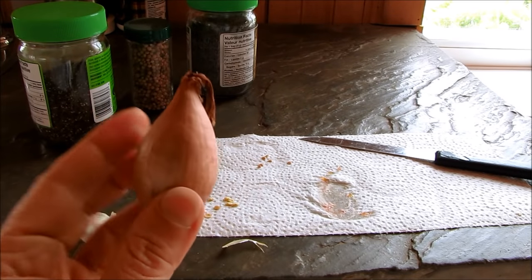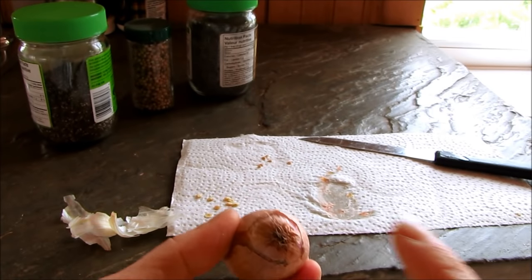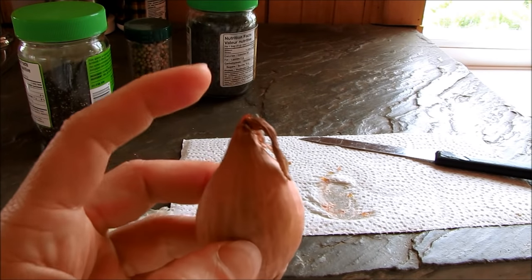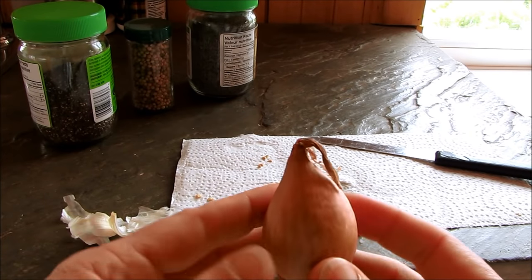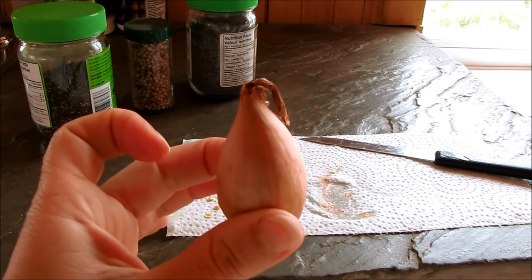Just like garlic, you can even plant shallot bulbs. If you have some nice organic shallots, plant them root side down into the garden in early spring and they will grow beautiful big greens and a few more shallots around the edges. You can eat the tops as well as the additional baby shallots that grow off the mother plant.